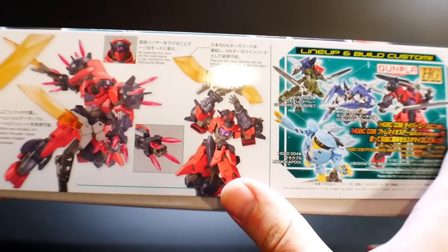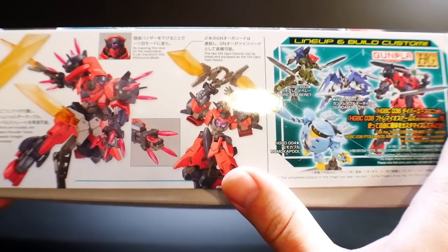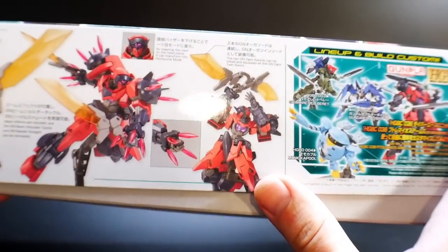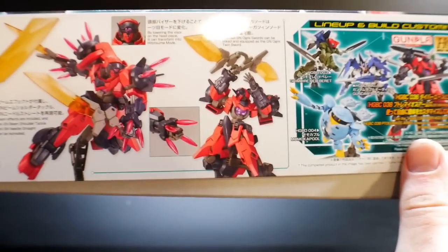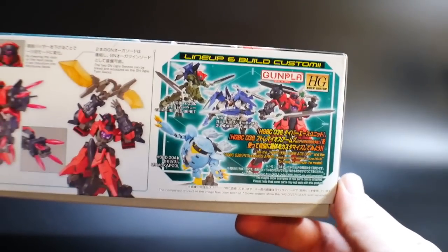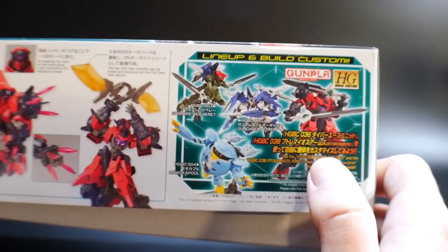Then you can see that the swords can actually combine — and that's pretty dope. GN Ogre Twin Swords. So I actually do like that. That might be my go-to pose — not this exact pose, but having these two swords together. And then of course on this side you basically see all the different lineups and the build custom parts that you can add on.